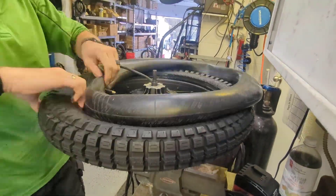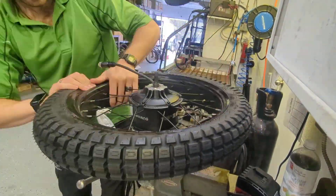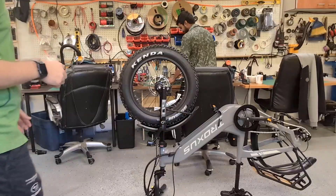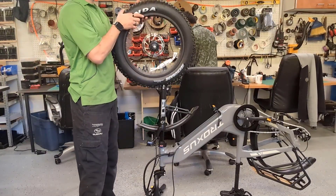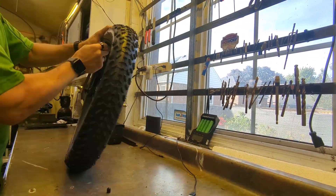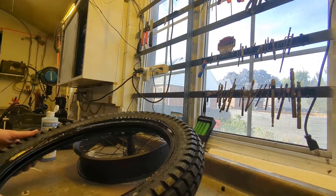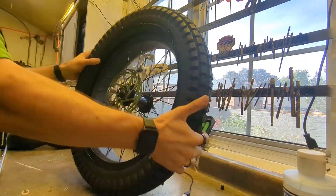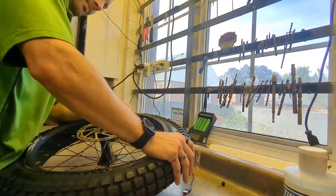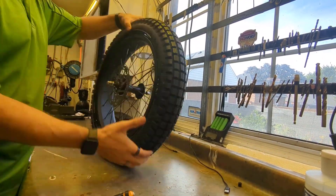Now we're going to throw on these nice tires — these are Shinko SR 241 tires. The key with installing a 16-inch motorcycle tire on a 20-inch rim is lubrication. We used a product called Tire Slick, which makes it really easy, but you can even use dish soap. We do the front wheel the same process — put some Tire Slick all around the bead and it slides right on. I don't even have to use a tire iron; everything was done by hand.